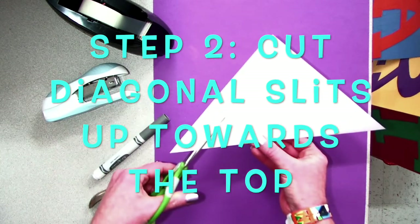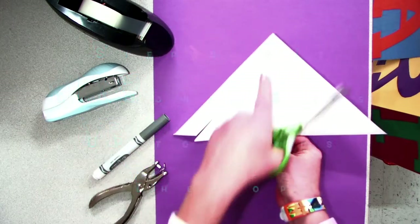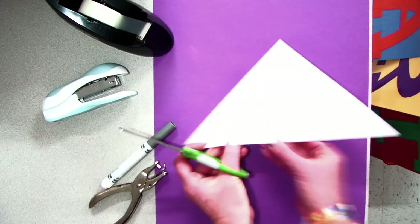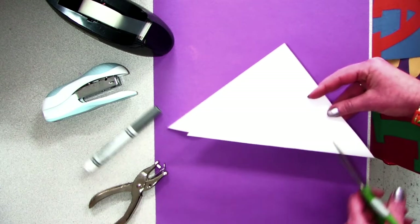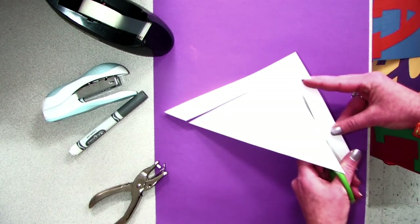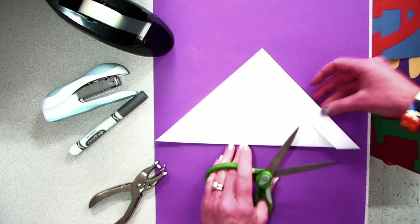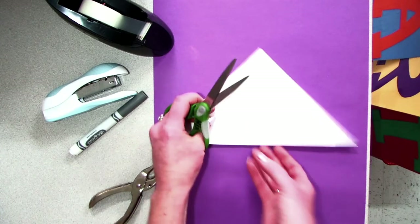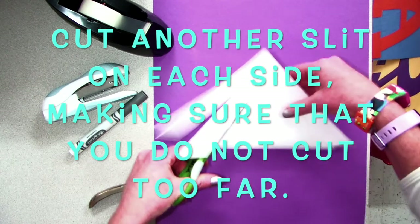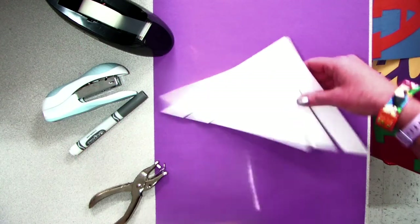The more you cut, the more elaborate and fancy your icicles can become. After you cut your slit, make sure to not cut the other side too far up. Sometimes it's helpful to draw these lines in pencil first as a guide for cutting. Now I'm ready to cut another slit on each side. Be careful not to cut too far towards the top, or you may cut your icicle into pieces.